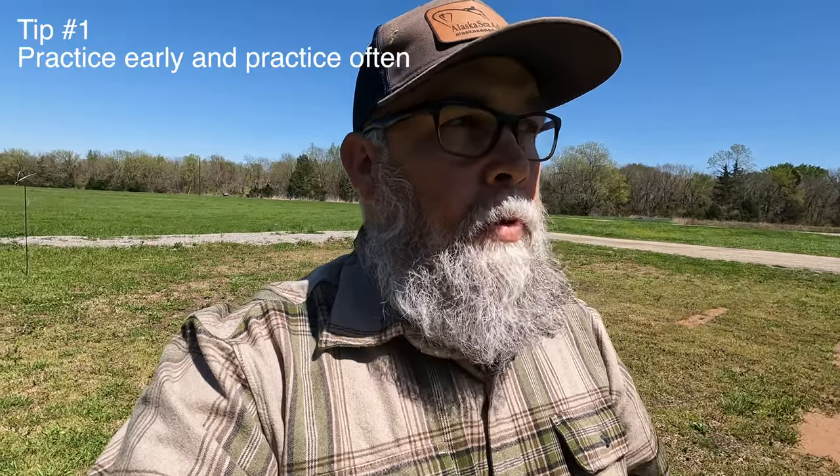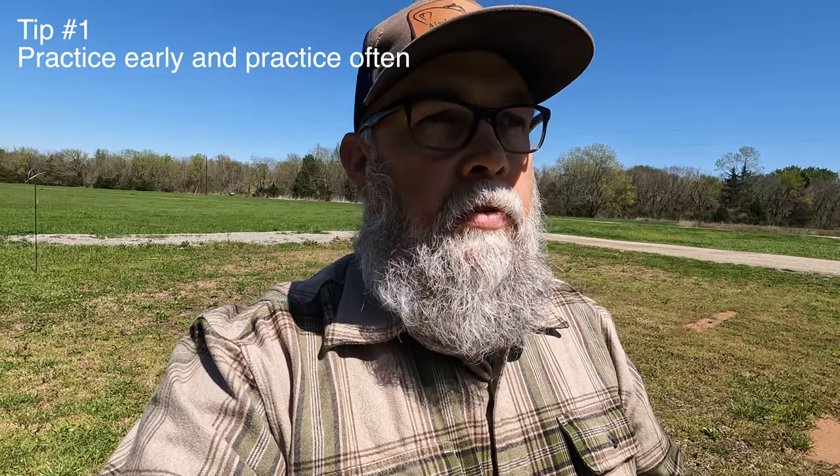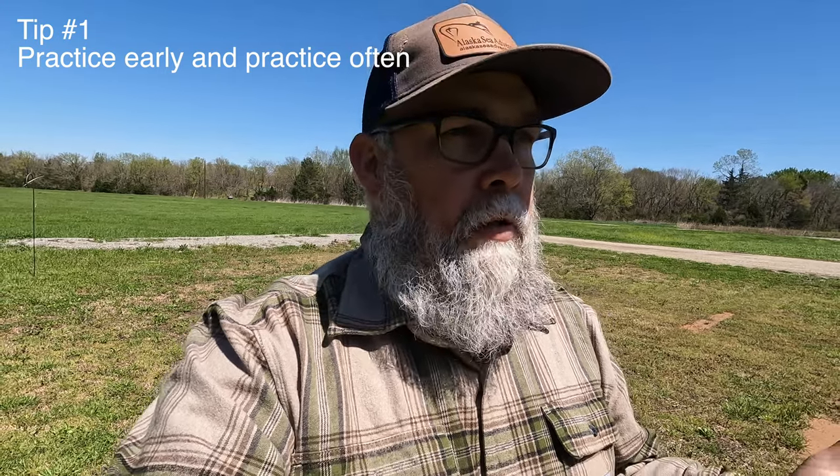My first tip is just to get outside and practice. Come April 8th, we'll be outside getting ready to watch this phenomenal celestial event. I'll be excited, you'll be excited, so don't let that excitement get in your way in terms of knowing what to do when the time comes. We've got one shot at this, so you need to make sure you take advantage of it. Get outside and practice. Practice early, practice often, practice as much as you can, and commit every step you're going to take to muscle memory before the day gets there.